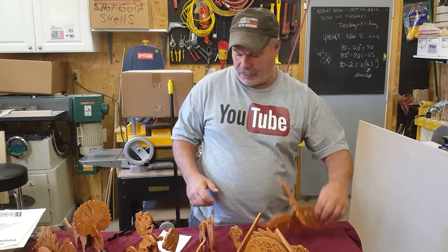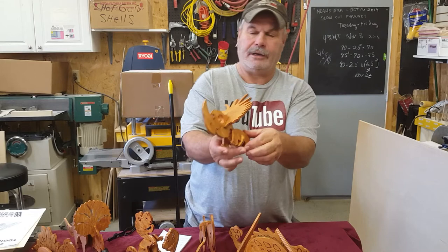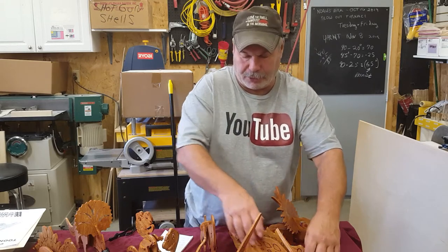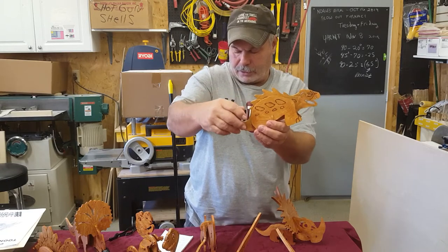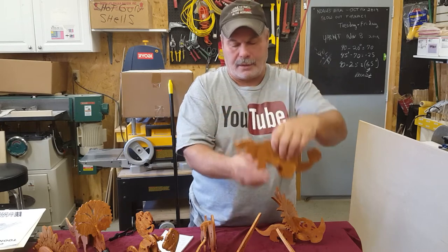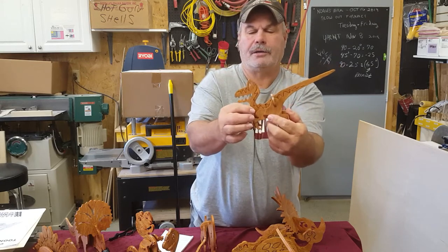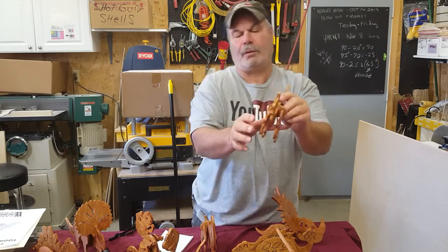And then you got Archie — here's another one, they call this one Archie. Like I said, they all come apart. And here I think you got Bernie, I think Bernie is this one right here — I'm not sure what they call it. But they're cute little dinosaurs. They're not real detailed; like I said, they only got three or four parts.